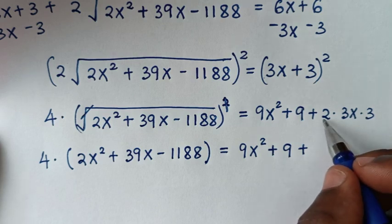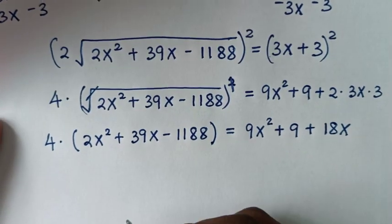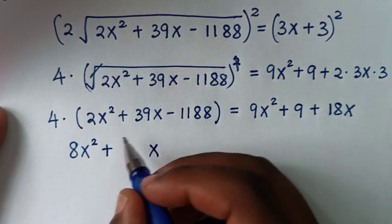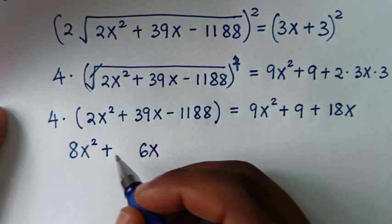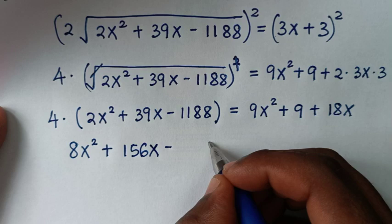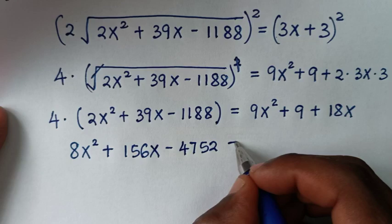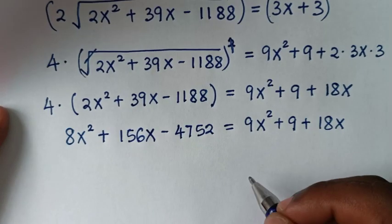The square cancels the square root on the left, giving 4 times (2x squared plus 39x minus 1188). On the right: 9x squared plus 9 plus 2 times 3 is 6, and 6 times 3x is 18x. In the next step, distributing the 4: 4 times 2x squared is 8x squared, plus 4 times 39x is 156x, minus 4 times 1188 is 4752, equals 9x squared plus 9 plus 18x.